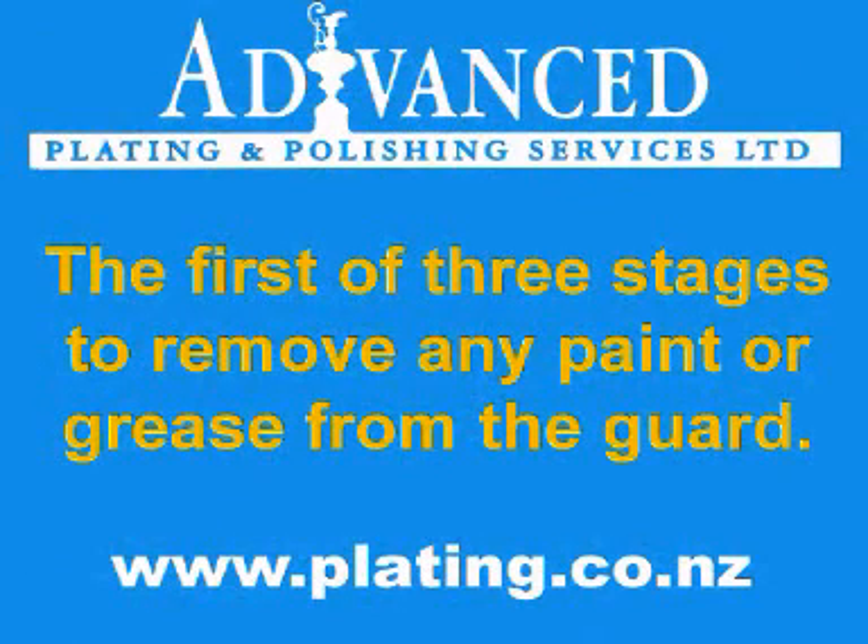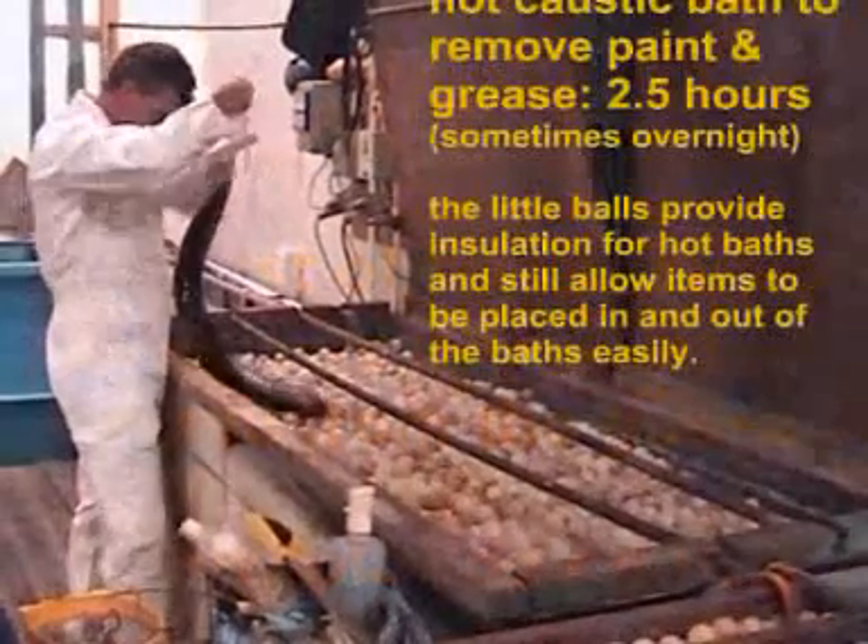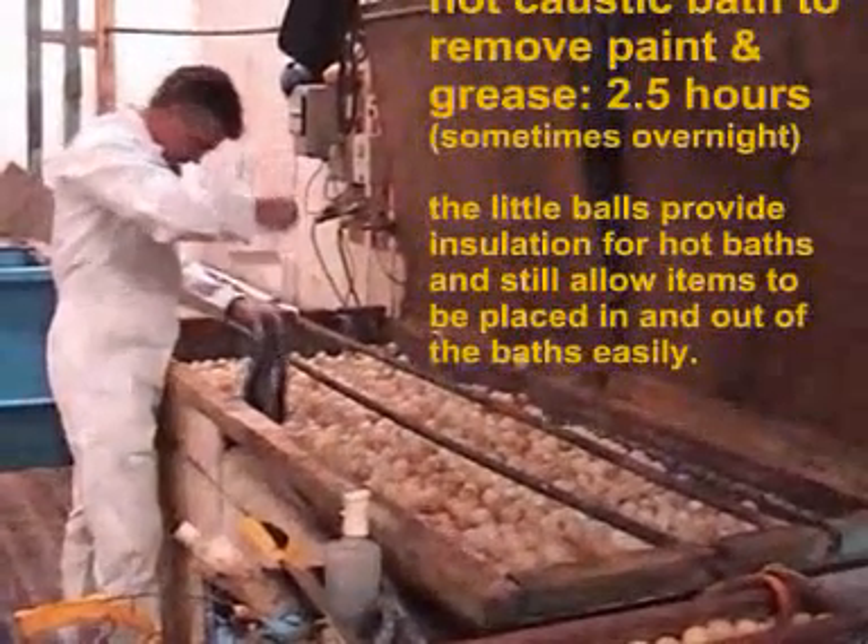The guard is soaked for a minimum of two and a half hours in a hot caustic bath to remove the paint and any grease. Sometimes a job has to be soaked overnight.